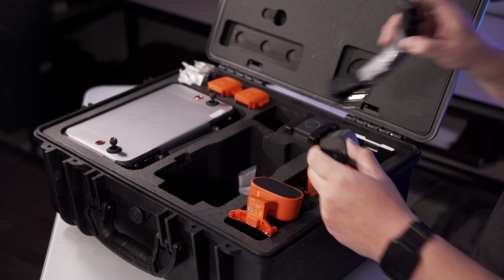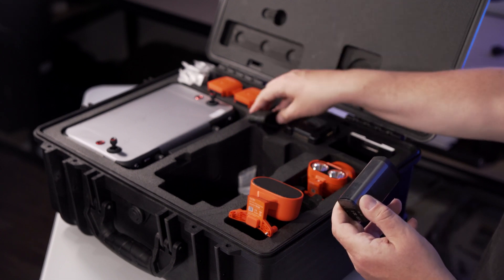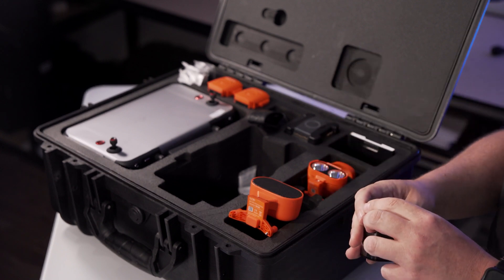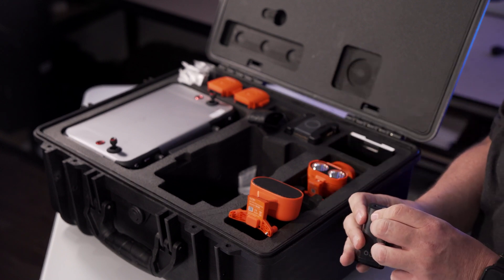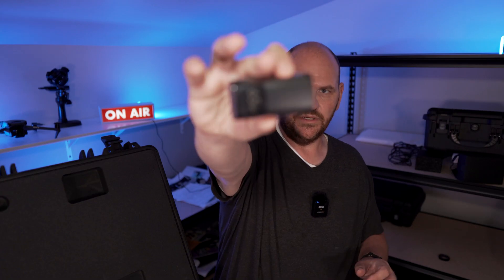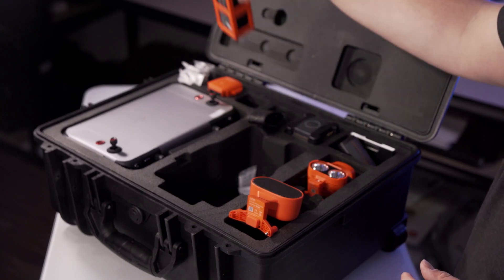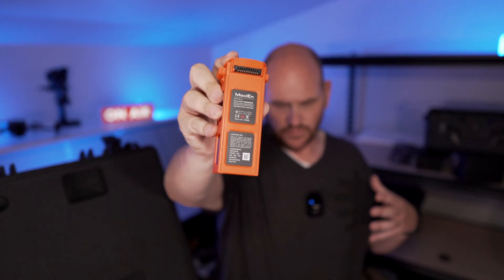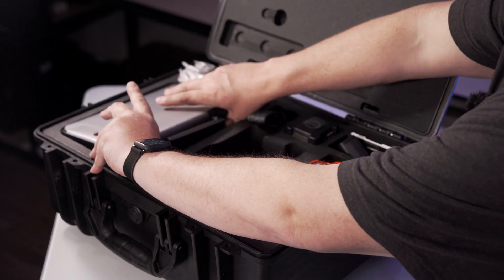You get the charger for the drone — it has USB-A, USB-C, and two USB-C ports; one is for power and one is actually for a computer. Here is your charging bank, which is pretty nice. You also get all the cables. These batteries are the same ones that work in the regular Autel Evo 2, so if you're upgrading you'll already have compatible batteries.